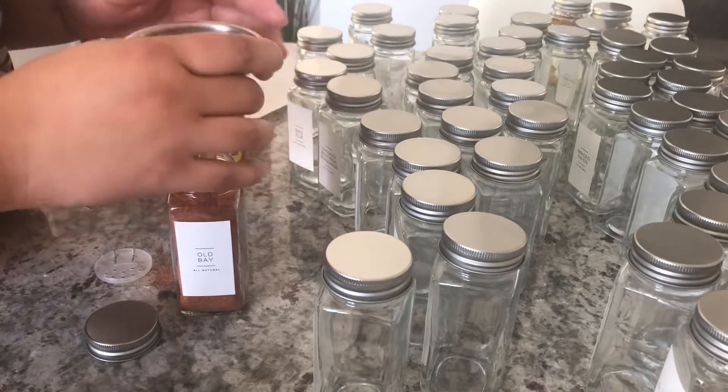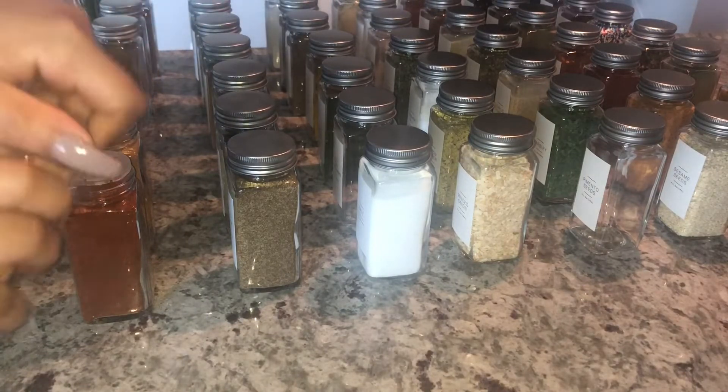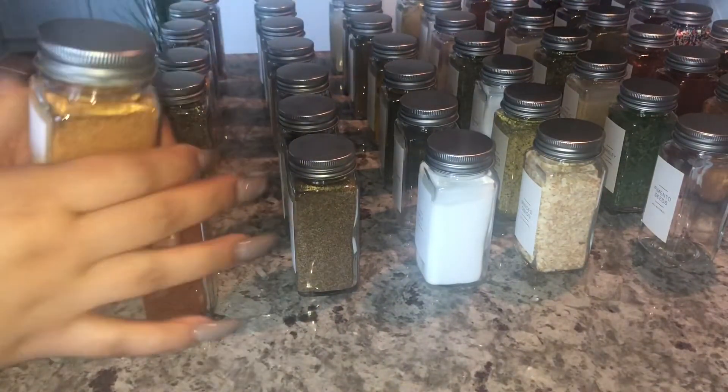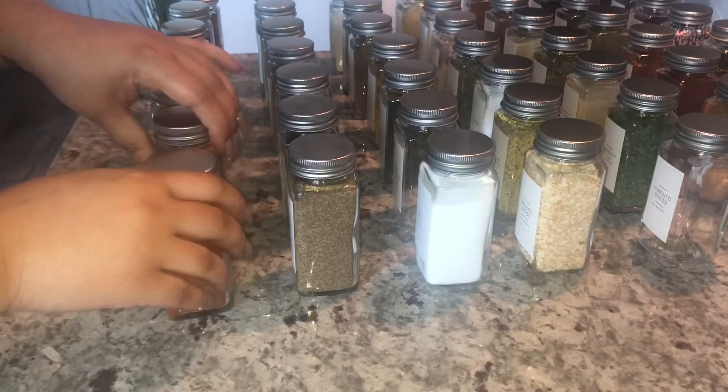Once all your spices are in — you don't have to put them in alphabetical order — put all of the lids on top and make sure everything's good. I am missing three spices because I get them from a special store and I didn't have time to go all the way out there for this video. But you guys probably can't even tell which spices I'm missing.